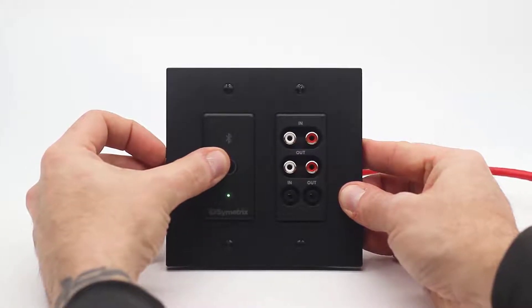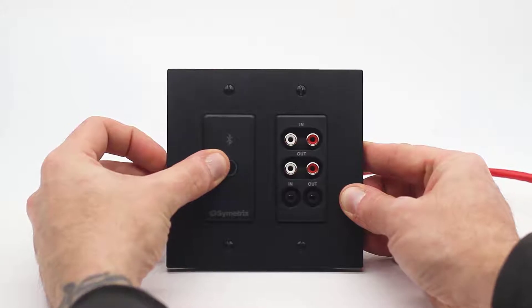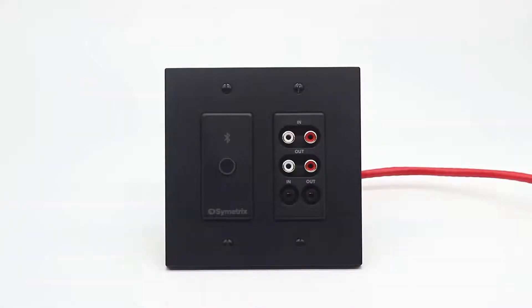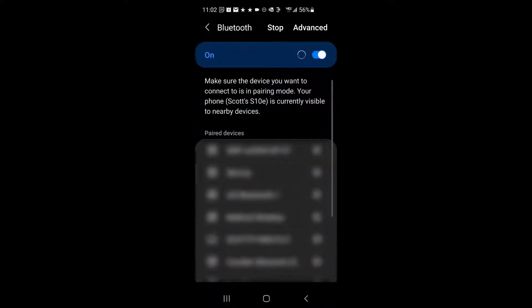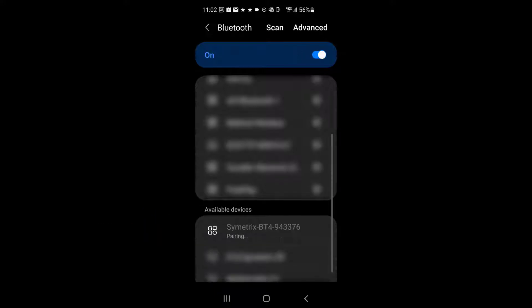Press the pairing button on the face of your XIO Bluetooth for several seconds until the blue pair LED flashes. Then, on your smartphone or Bluetooth transmitter, scan for available devices and look for the default name of the XIO. It should be Symmetrix BT followed by numbers. Select this to pair.